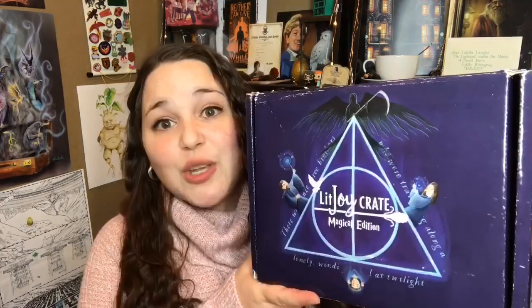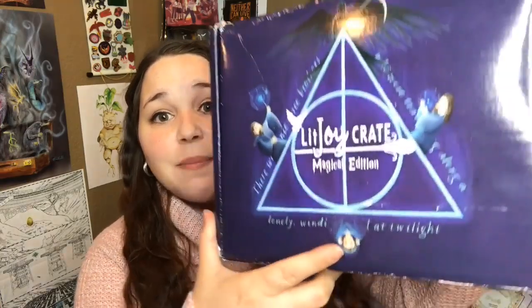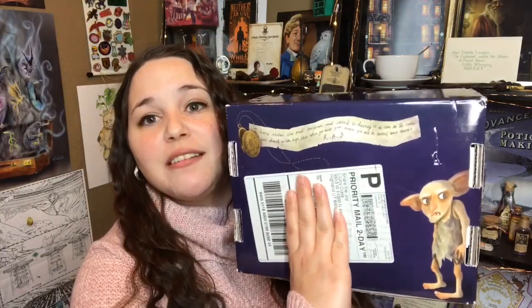This is gorgeous. On the front of the box we have the Deathly Hallows with the three brothers — the Elder Wand, the Invisibility Cloak, and the Resurrection Stone. Then we have Harry's parents' grave with the wreath that Hermione conjured. On this side we have the Life and Lies of Albus Dumbledore and a picture of Albus and Grindelwald. Then we have Harry and Hermione in the forest when Harry sees the doe, and here we see 'The Ministry Has Fallen. Scrimgeour is dead. They are coming.' That is from Kingsley and that is his Patronus. On the very bottom we see Kreacher and then the locket with the note from Sirius' brother. Their boxes are just getting better and better and I love the artwork they do.